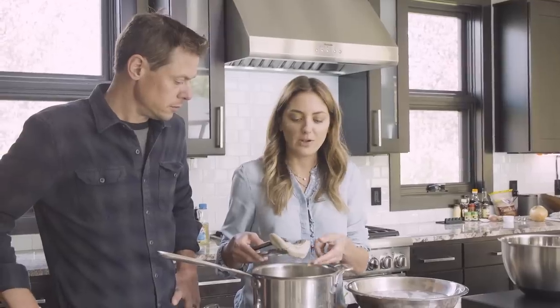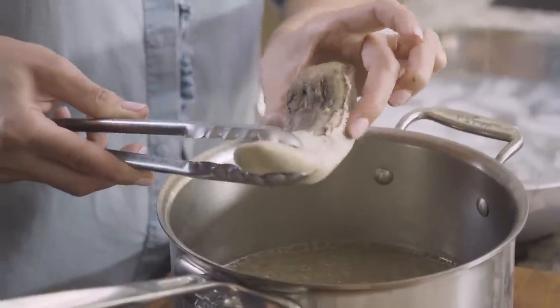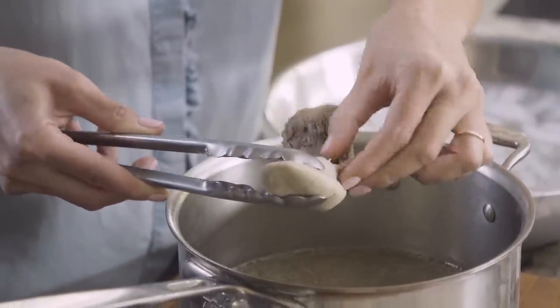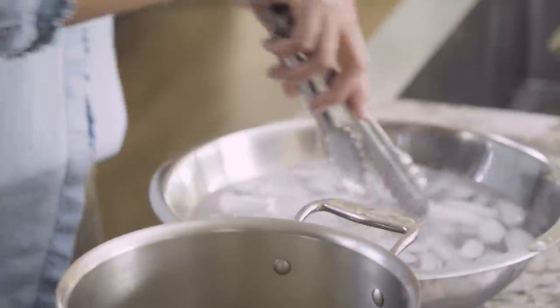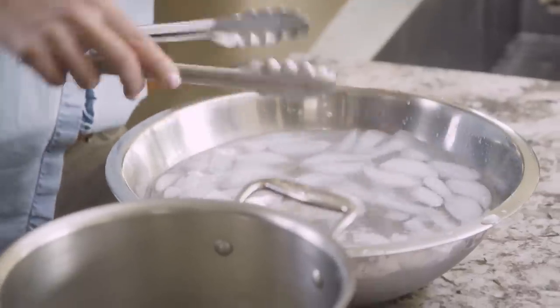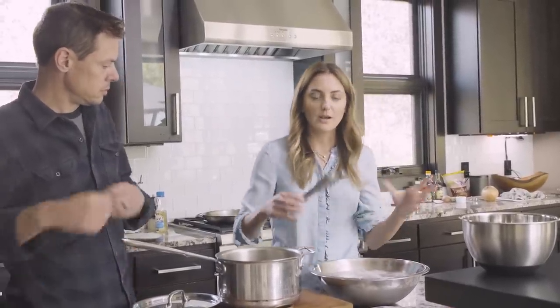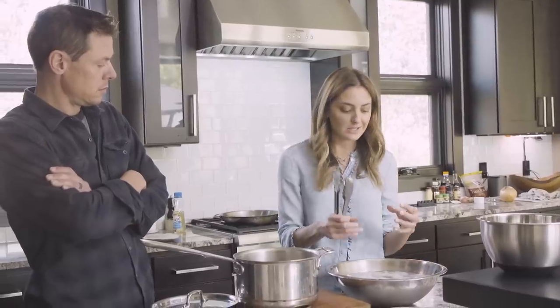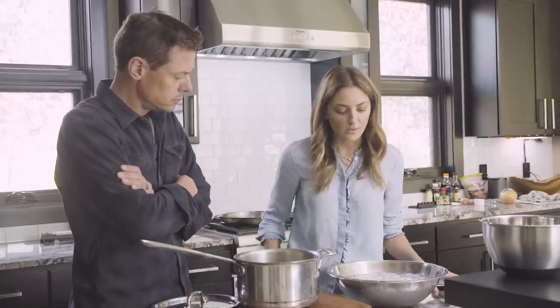You definitely want to braise it for a long period of time. You can start to prick it and feel how the meat feels, and you can start to see how the skin starts to come off a little bit. So what we're going to do is go ahead and put it in the ice bath. When something is heated it starts to expand, and when you shock it with really cold water it starts to contract, which makes it easier because the meat contracts and shrinks away from the skin — you have a little bit more wiggle room to try and peel it off.